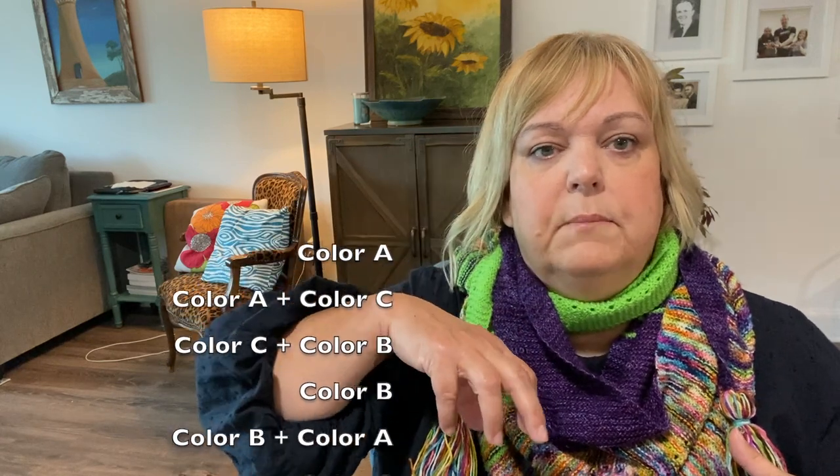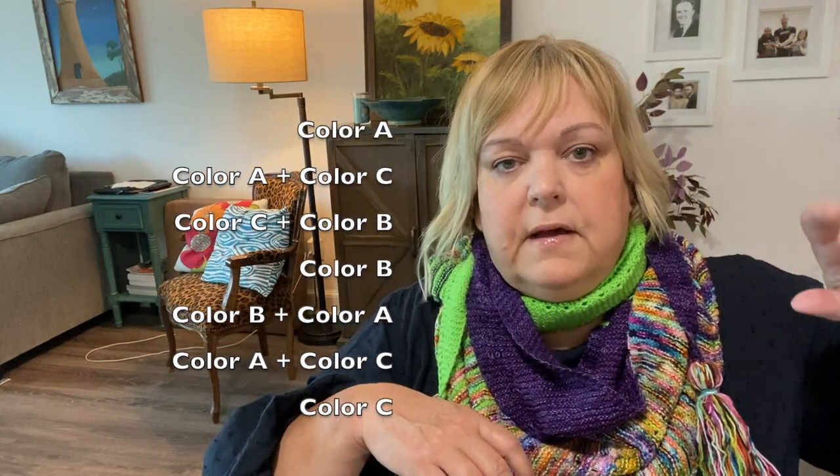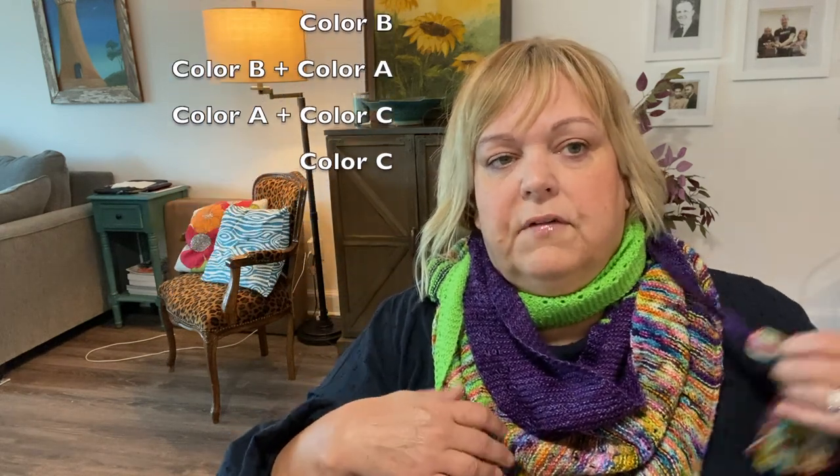I'll pop a picture in here. Basically, what you do is you knit the solid on one side, then you start mixing the solid with the multi — it depends on what colors you pick. I picked two solids and a multicolor. Then you start mixing color A with color B, then you do color B in the middle, then you start mixing color B with color C, and then you end off with just a solid block of color C.